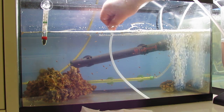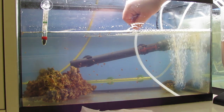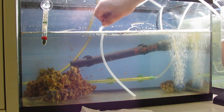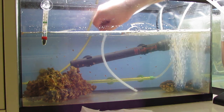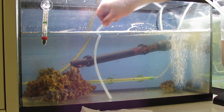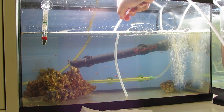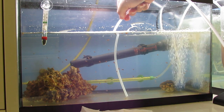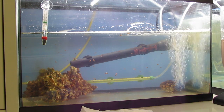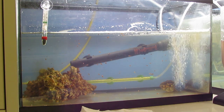After I do this, I just check the bucket just in case I did suck up a fish by mistake or anything, and I try to put it back. Now I'm gonna take the siphon hose out and then go get replacement water from my main tank.